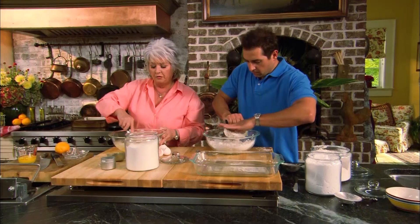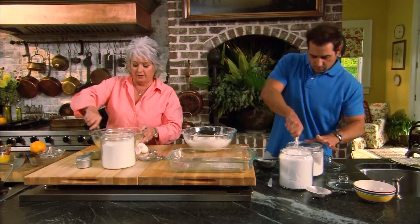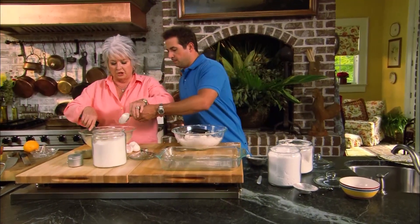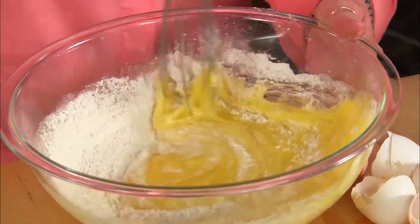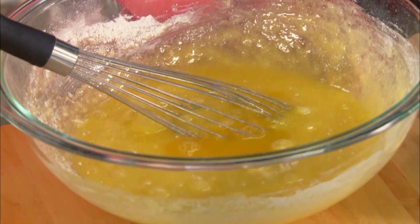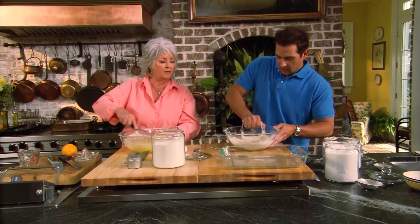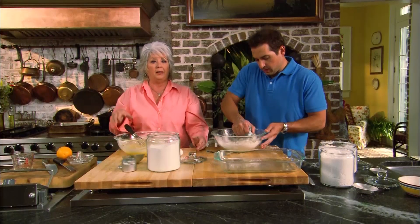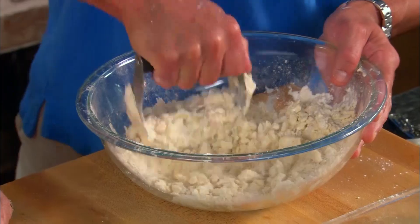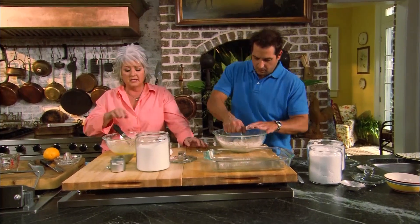Paula adds a third of a cup of orange juice to the filling — fresh or concentrate both work. She explains to Bobby that he wants the crust butter mixture to look crumbly and have a little texture, like cornmeal. Using cold butter is essential: soft butter would make it hard to achieve that crumbly texture and the finished bars would be difficult to cut cleanly.